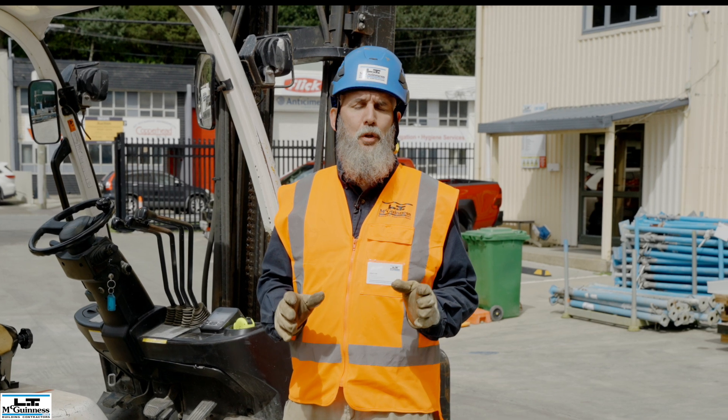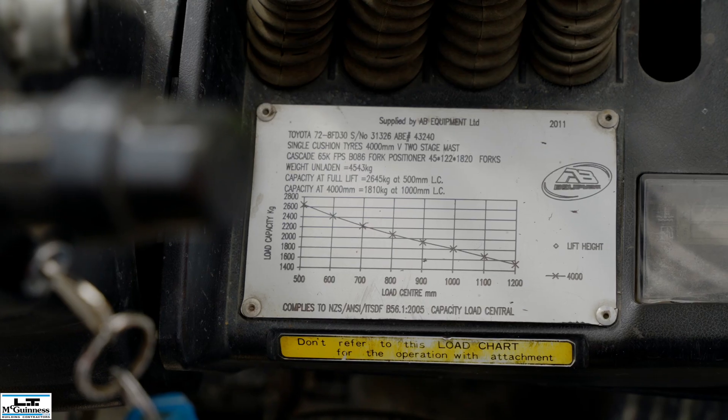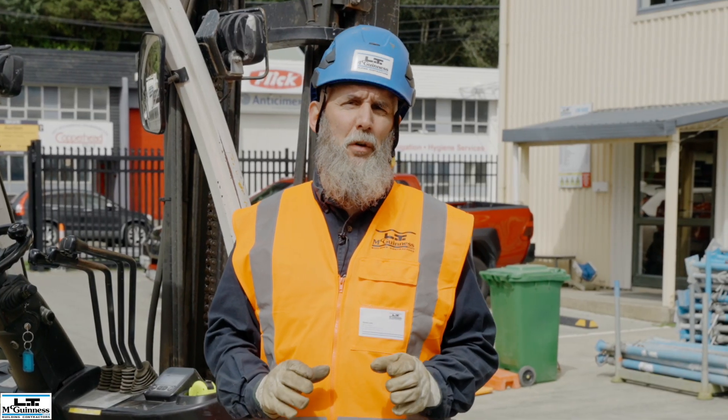All forklifts have a limit to what they can lift safely. This is detailed on the load chart and should never ever be exceeded.